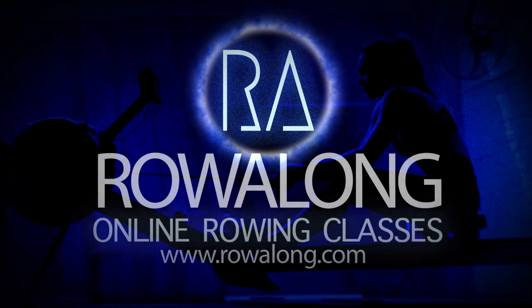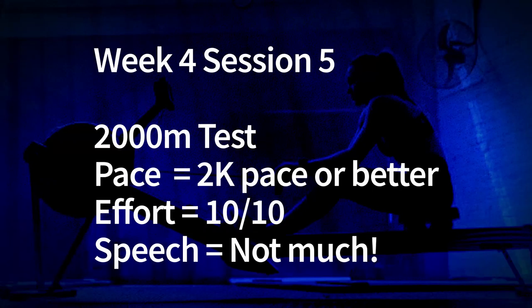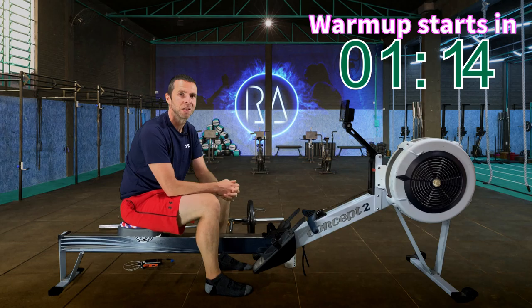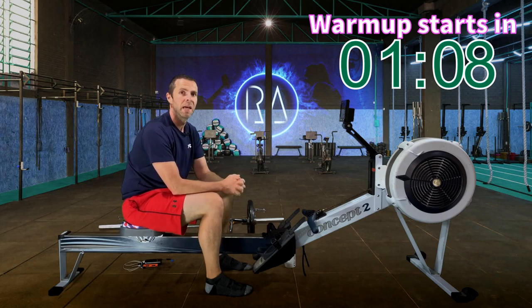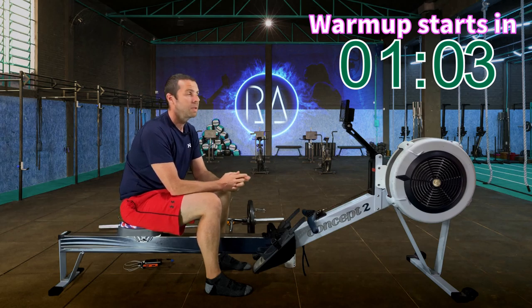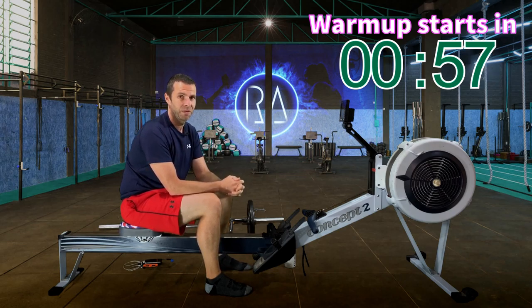Welcome along to another workout for you to row along to. It's week 4, session 5 — that means it's 2k test day. This session will be the one where you can see the benefits of the past three weeks of training, to see how much faster you are. I'll guide you through it and give you some pacing suggestions, but of course you don't have to follow me. Our warm-up today is going to be a 10 minute warm-up to get you nice and ready for the test itself.